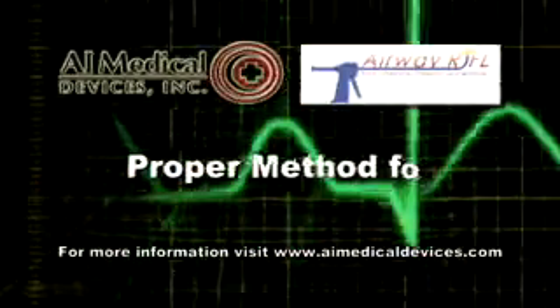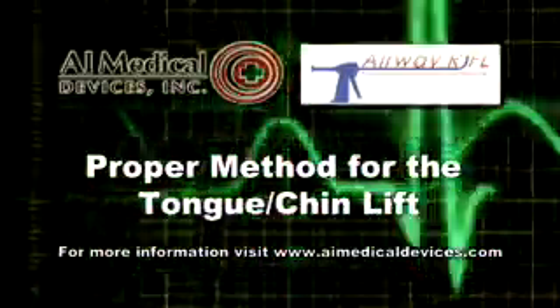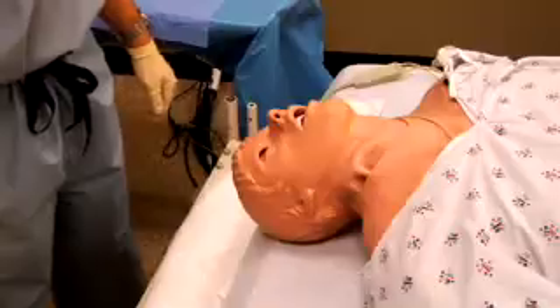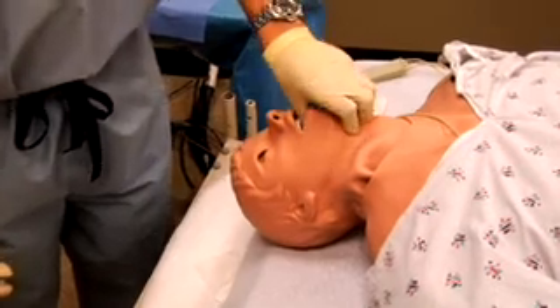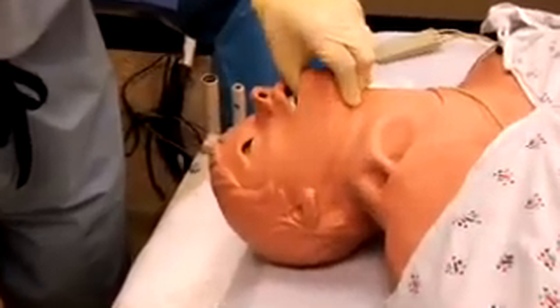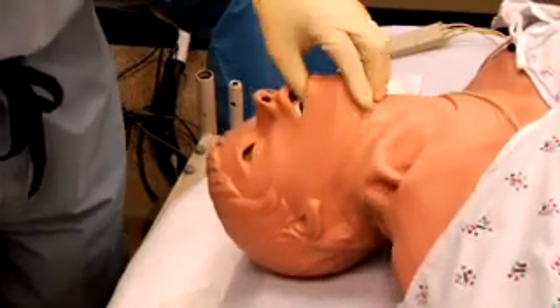For the successful use of the airway scope as a stand-alone device, it is essential to learn the correct method of doing a tongue-chin lift. The practitioner must insert their thumb deeply into the oropharynx and grasp the tongue with the thumb and the chin with the fingers, then lift the tongue and chin upwards.